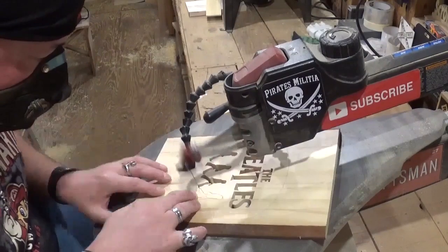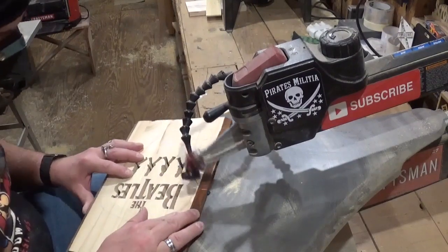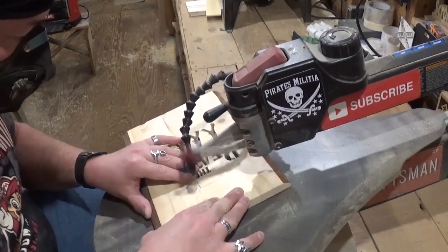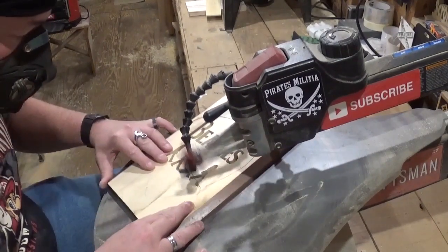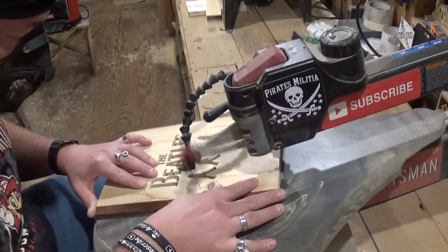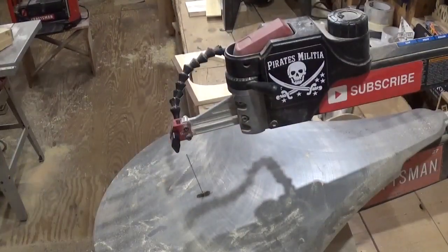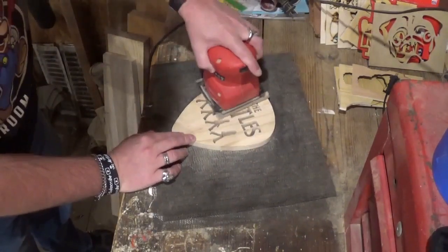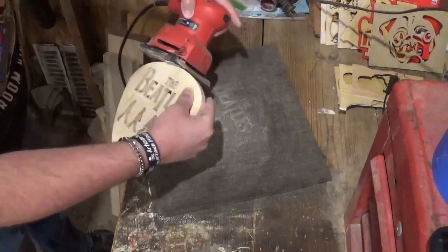Now doing the final internal cut, and then I'll retension the blade for the final outside cut which will release the piece from the waste wood. Taking my time and letting the blade do the work. As I mentioned at the beginning, we're not going to fully finish this project in this video — this was more of an experiment video. We'll quickly sand it front and back with 100-grit sandpaper using the palm sander, getting everything nice and smooth.